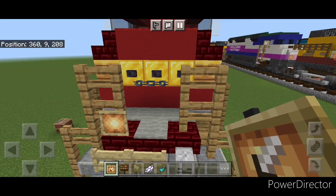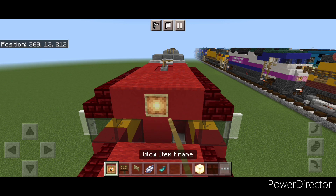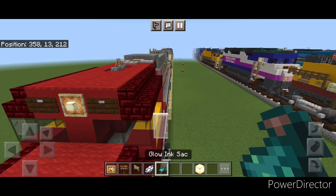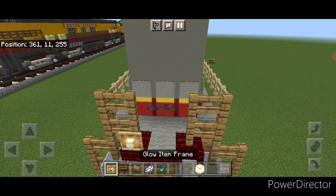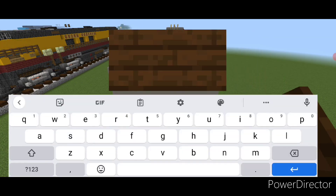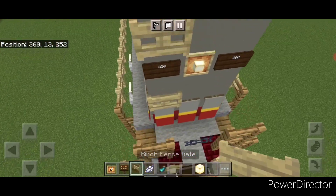Now come up front and put a glow item frame on either of these two fences. Then grab a frog light and put one on each item frame. Then come up on this top middle above the window and do a glow item frame with a frog light, next to it a dark oak sign with 200, and same thing on this side. Hit both signs with white dye and a glowing sac. Then detail the back end - put a glow item frame with a frog light on either of these two fences, then one on the middle with a frog light. Then next to it a dark oak sign with 200 on either side, and hit them both with white dye and a glowing sac. Then put a birch fence gate here and here for the ladder.